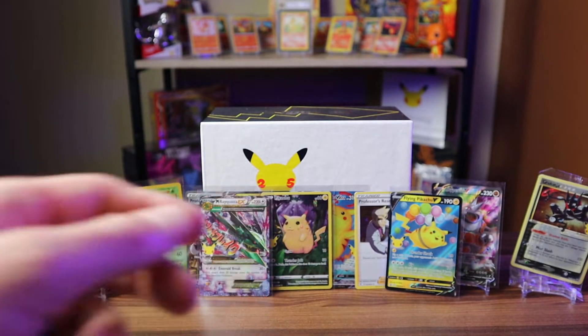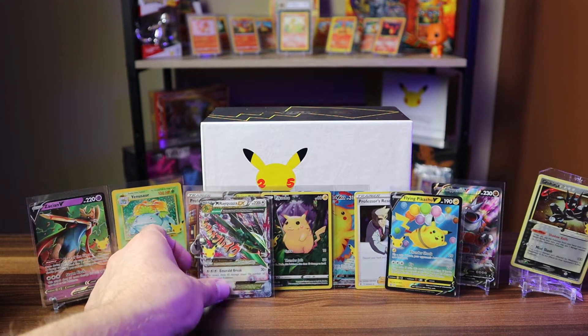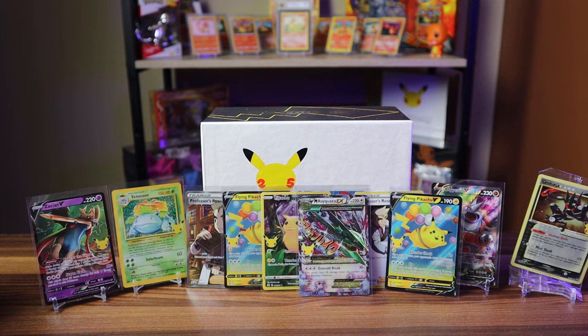Didn't pull the Charizard, but I'll try to get my hands on some more Celebrations packs. We did get a lot of great cards — all the Pikachus, Venusaur, Mega Rayquaza EX, and more. That's it for today! If you want to see me open more Pokemon cards, please subscribe and turn on notifications. Leave a like and a comment on what other kinds of openings you'd like to see. Thanks for watching!